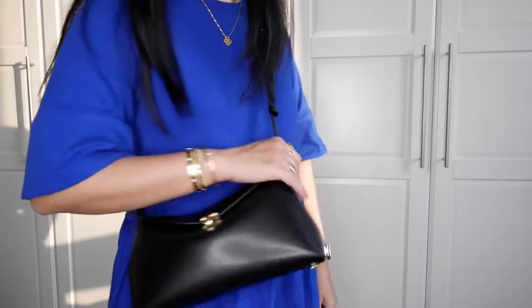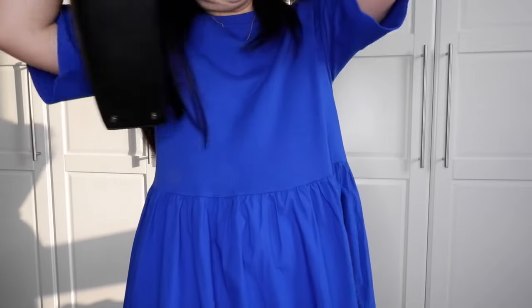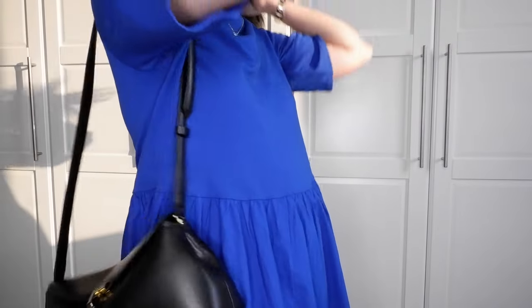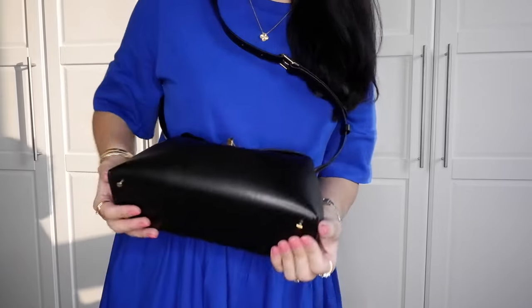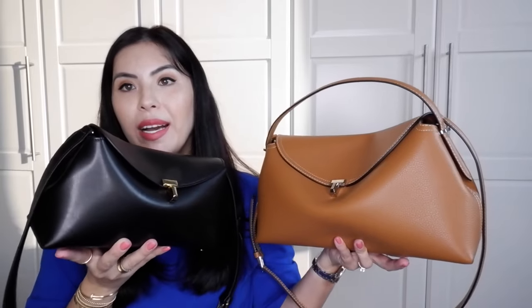The bag is amazing — a very cute everyday bag that you don't have to worry about. I feel like it's very durable leather. I really like both bags, to be honest. I will do more reviews if you guys want me to compare these two, and I would definitely love to do that. Let me know if you want to see that. I am super happy with my Totem bags.